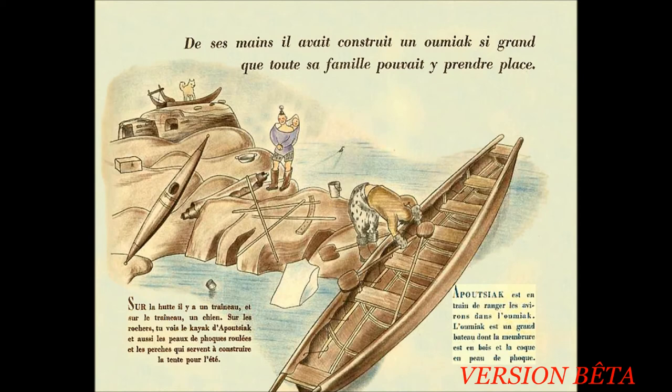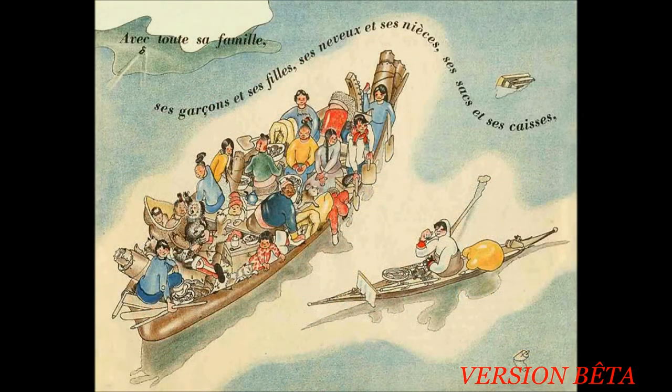De ses mains, il avait construit un Oumiak si grand que toute sa famille pouvait y prendre place. Sur la hutte, il y a un traîneau et sur le traîneau, un chien. Tu vois le kayak d'Apoutiagaïque et aussi les peaux de phoque roulées et les perches qui servent à construire la tente pour l'été. Apoutiagaïque est en train de ranger les avirons dans l'Oumiak. L'Oumiak est un grand bateau dont la membrure est en bois et la coque en peau de phoque. Avec toute sa famille, ses garçons et ses filles, ses neveux et ses nièces, ses sacs et ses caisses, il partait l'été venu vers de nouveaux terrains de chasse. Et les voici tous dans l'Oumiak, prêts à partir. Tout le monde est content. L'hiver est fini, il n'y a plus de glace sur la mer. Le beau voyage d'été commence.